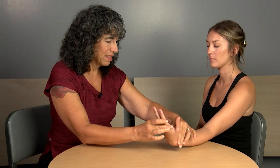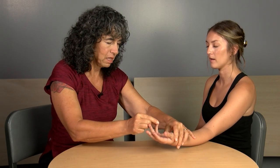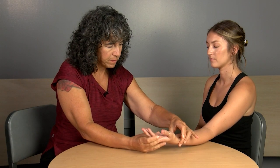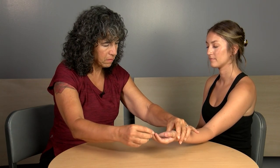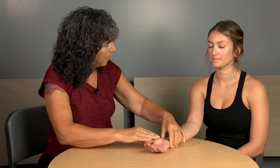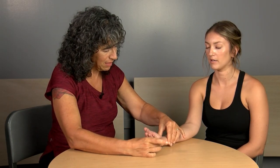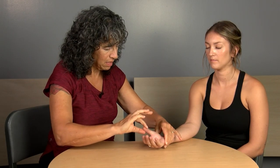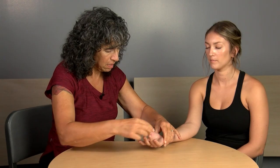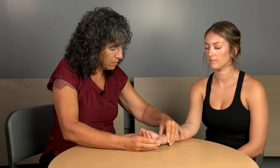The instructor conducts the proprioception test on the wrist and hand with Maddie's eyes closed, moving through directions — up, down, in, out — on both sides. After completing both sides the instructor confirms: good job.